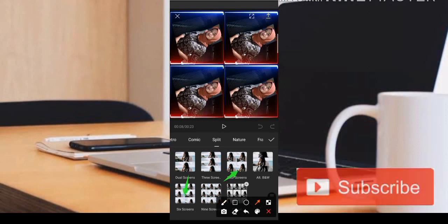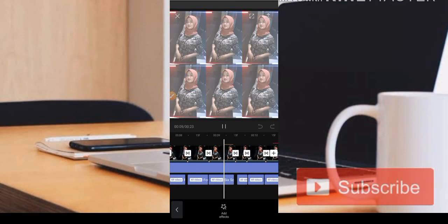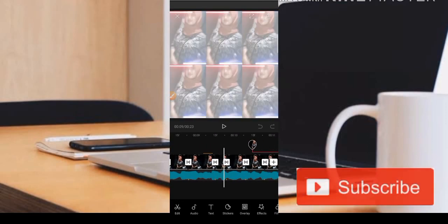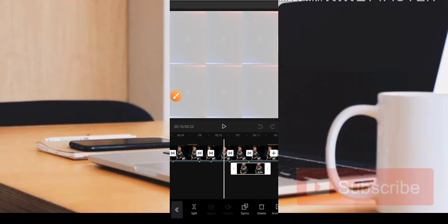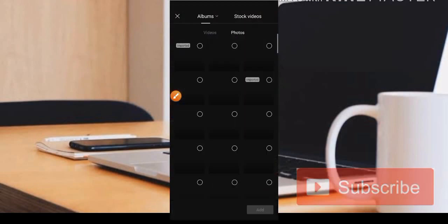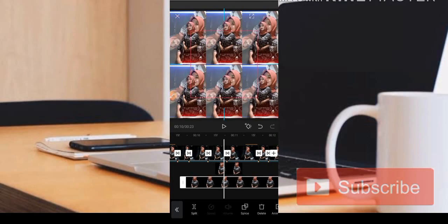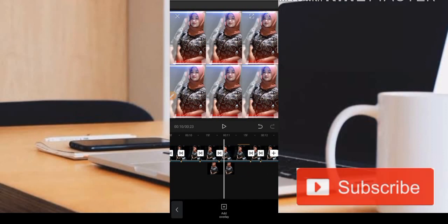Jika teman-teman ingin dapatkan foto muncul dari bawah seperti itu, teman-teman harus siapkan foto tersebut. Ini bisa dilakukan di bagian menu overlay. Teman-teman bisa cari foto yang sama tetapi yang sudah dihilangkan backgroundnya. Seperti ini, backgroundnya sudah hilang sehingga bisa kita atur juga posisinya untuk mendapatkan efek foto muncul dari bawah menggunakan overlay.